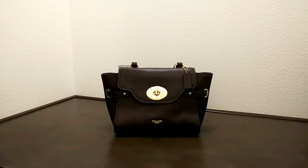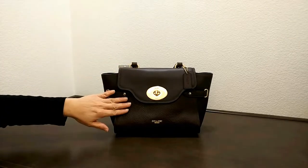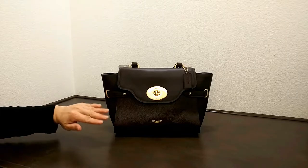I'd like to introduce you to another Coach bag today. This is the Coach Blake Flap Carryall. The color is called Oxblood, and it comes with gold color hardware. It features a combination of different materials — smooth leather and pebble leather.